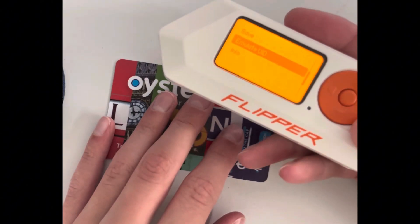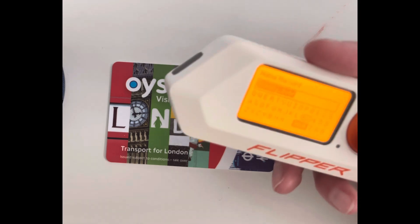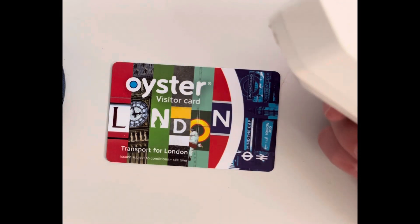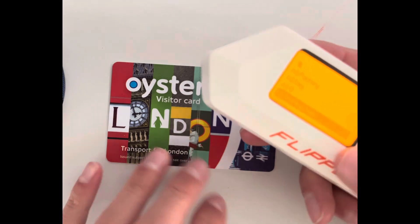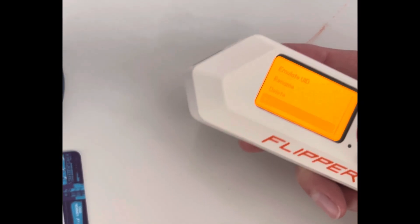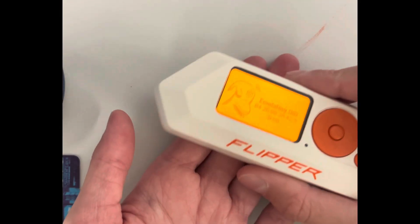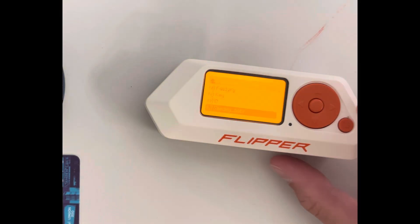If you save it and you have an empty NFC card, you can go to emulate, hold it onto that blank card, and scan it — effectively writing a clone. That's really cool.